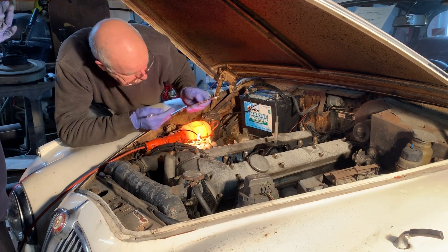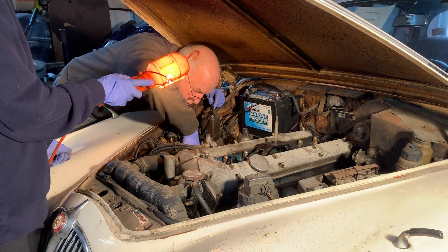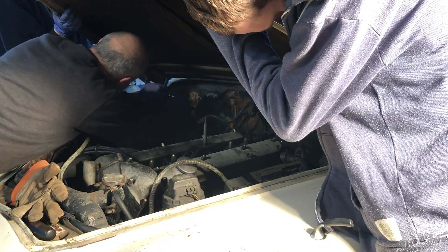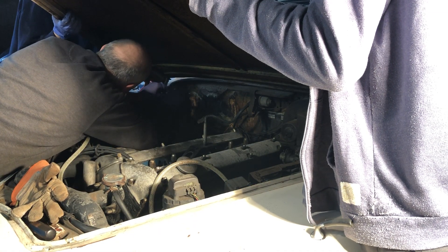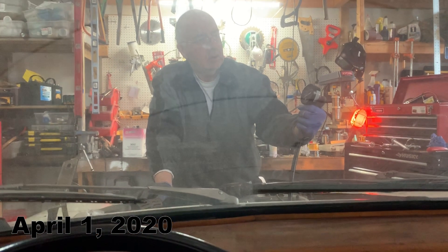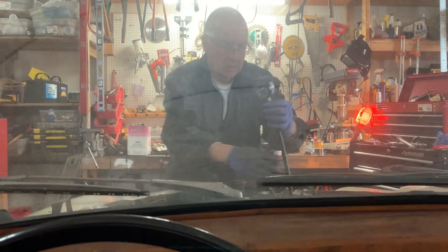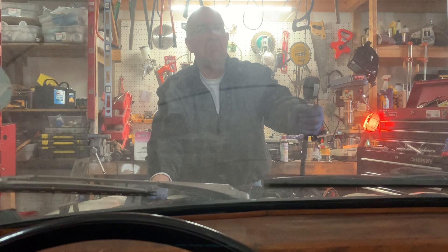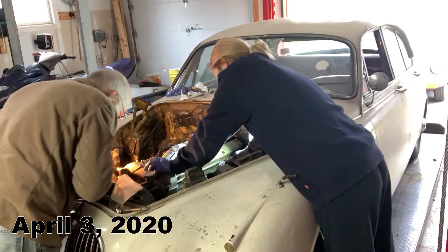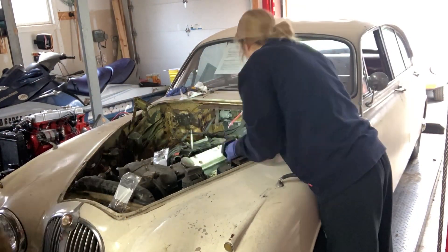Shortly after we received the car we made a vain attempt at starting it, but we quickly realized that the engine needed a complete overhaul. We ran a compression test and the gauge on the number four cylinder was only showing 30 pounds of pressure, much less than the 150 to 160 pounds the other cylinders were registering. We definitely had a problem, so we proceeded with removing the engine from the car.